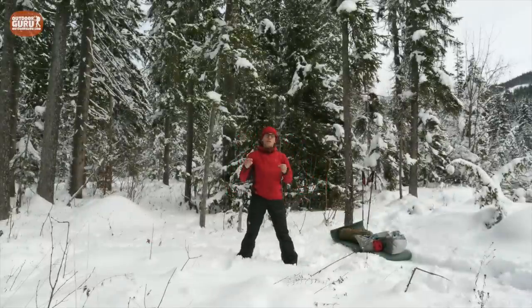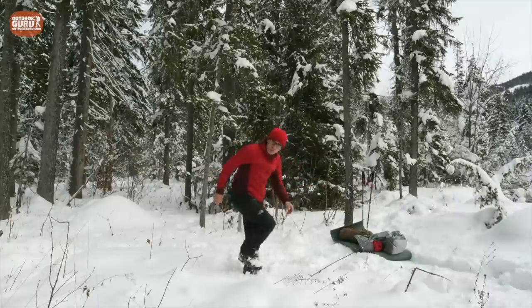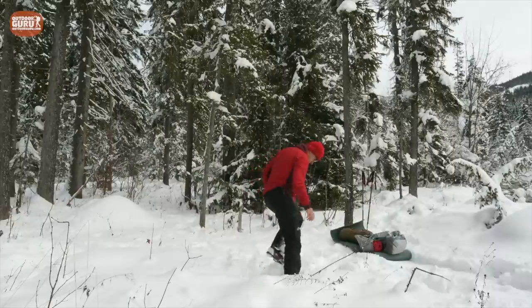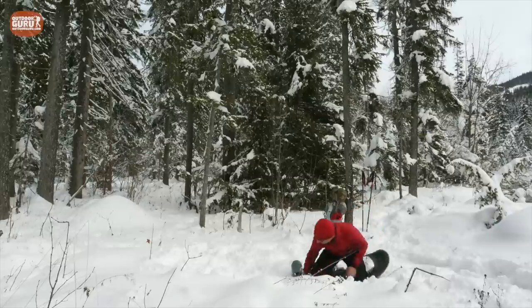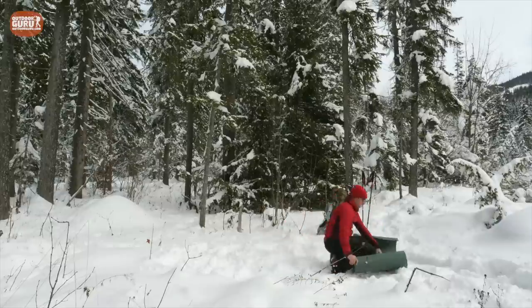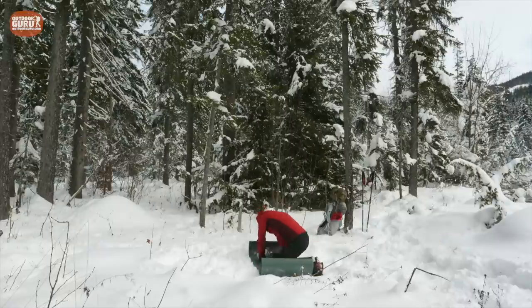Before I can show you how to pitch the tent in the snow, I need to clear some space. That's just a matter of getting the snow really compact first — I always do this with my boots — and then I take my mattress and put it on there so that you get a nice flat spot.